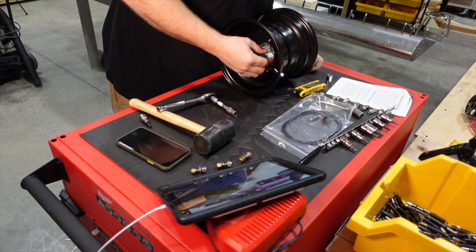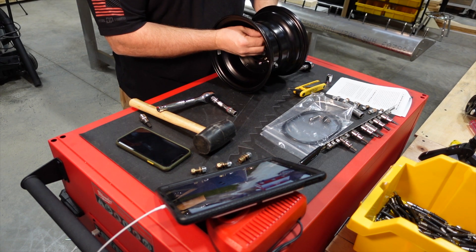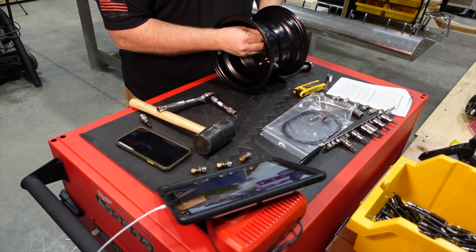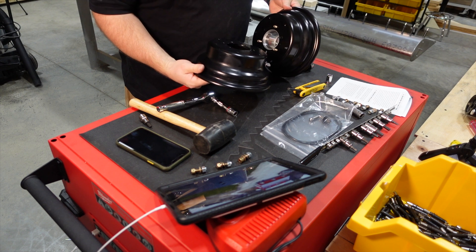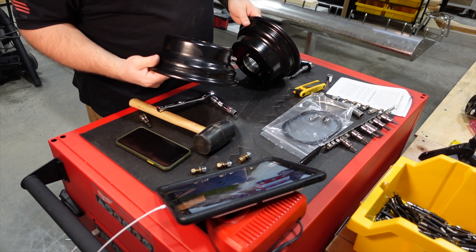Your first step is to remove the hardware from the wheels. You want to make sure and keep all your nuts, bolts, and crush washers together as a set so that you put the same ones back together. Simply remove all the hardware and separate the two halves.